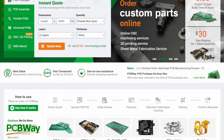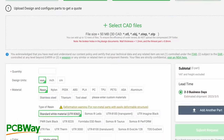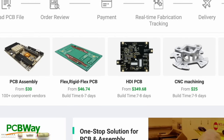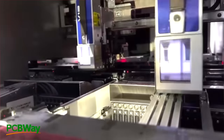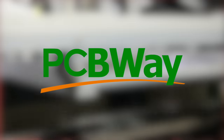Before we get to the installation, let's talk about today's sponsor: PCBWay. If you have an idea for a new mod or want to assemble an open-source project, PCBWay provides you with the tools to make it a reality — from 3D printing services and an array of materials, all the way to CNC machining, injection molding, and PCB and flex ribbon fabrication. Check out the link in the description to get $5 off your first order. A huge thank you to PCBWay for sponsoring this video.